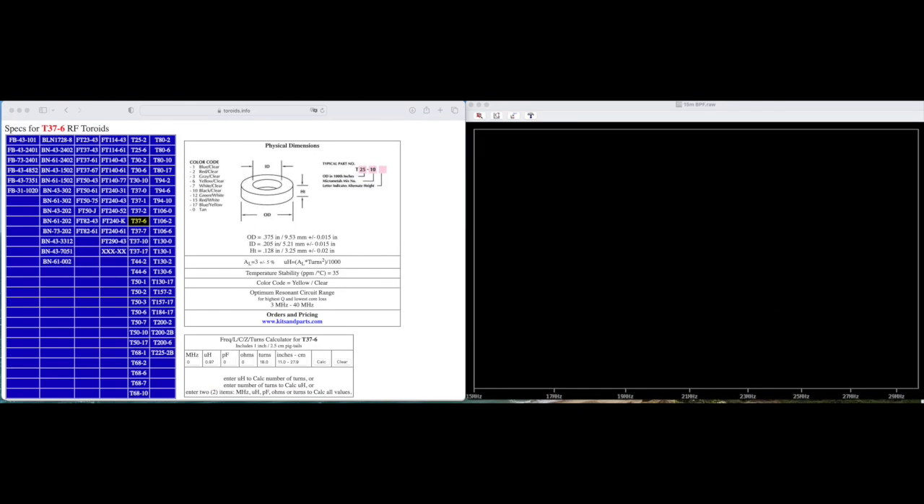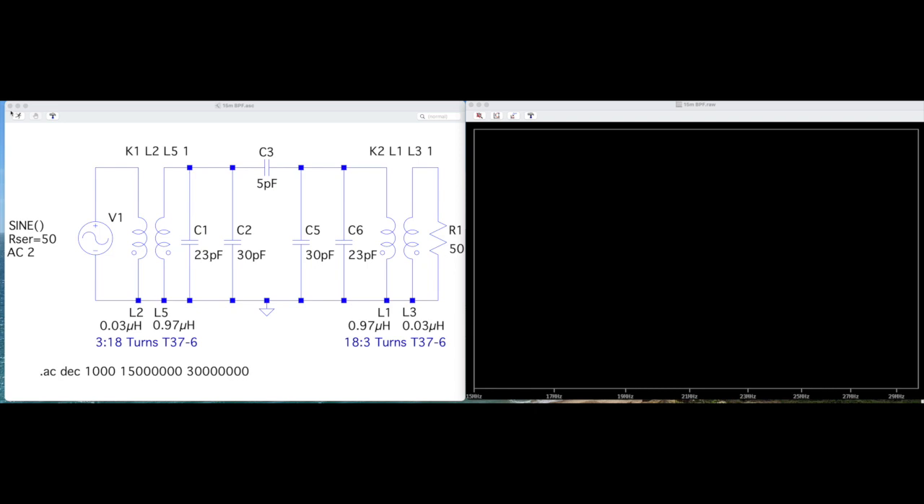The first thing I did was go to toroids.info and plug in the number of turns to calculate the inductance, because I need that for LT Spice. For a T37-6 with 18 turns, it comes up to 0.97 microhenries. For the secondary with three turns on the same toroid, that comes out to 0.03 microhenries. I'll use those two values to plug into LT Spice.